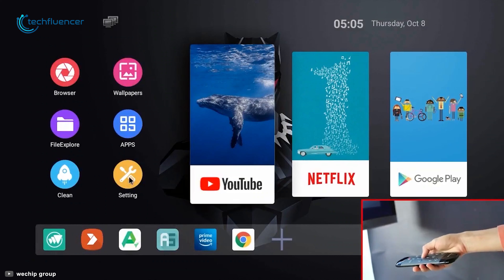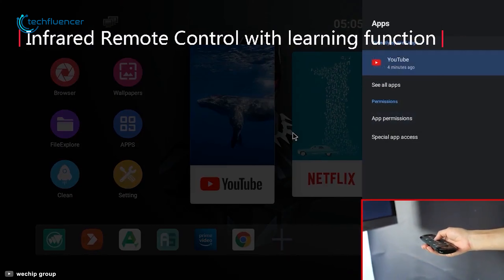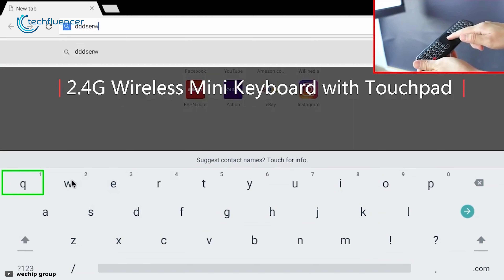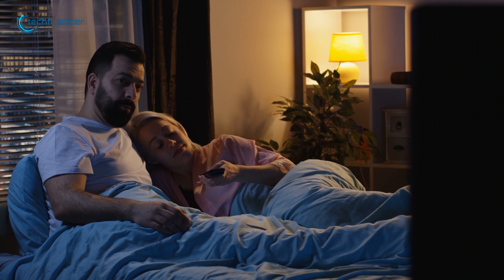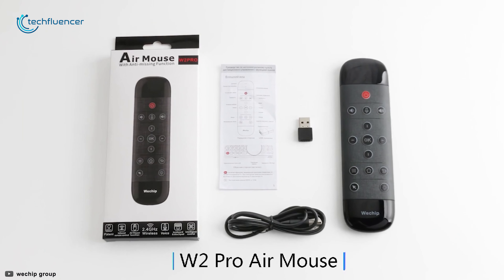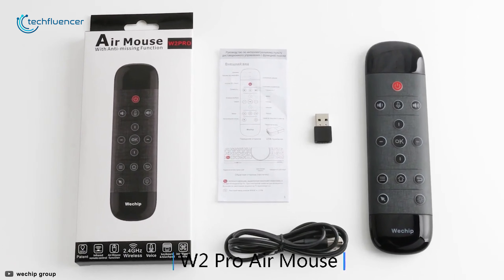The built-in gyroscope for this remote allows you to move the cursor according to your instructions so that you don't need to buy a separate mouse. By using the touchpad you can zoom in or zoom out images with your fingertips, while its 10 meter range lets you control your TV from the comfort of your bed. Traditional remotes go into hibernation mode when not in use, but this remote completely cuts off power when not in use, helping it save lots of energy. Compact and innovative, the Wichip W2 Pro is an outstanding remote that deserves a place on our list because of its multi-purpose usage.